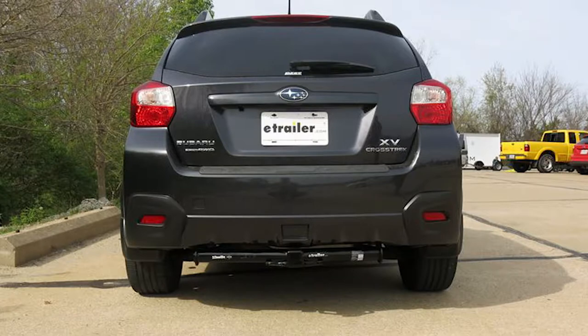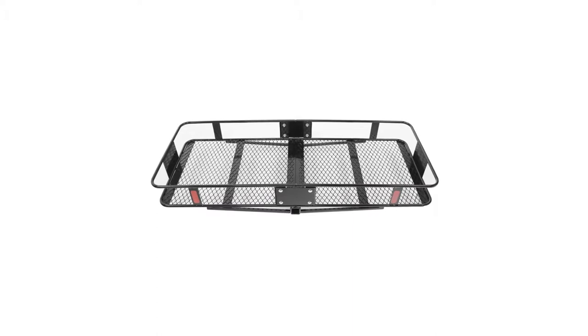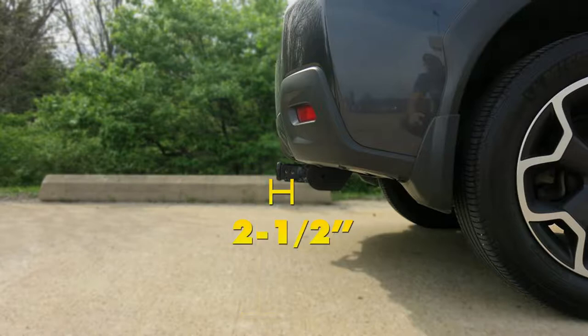We'll give you some measurements that will help you in selecting accessories such as a ball mount, a bicycle rack, or a cargo carrier. From the top of the receiver opening down to the ground, it's going to be about 13 inches. And from the center of the hitch pin hole to the outside edge of the bumper will be about two and a half inches.